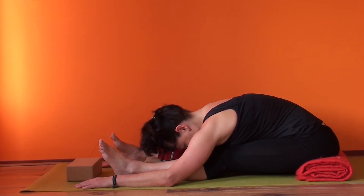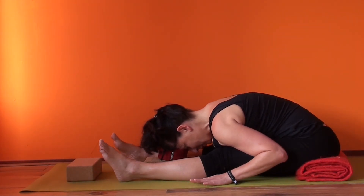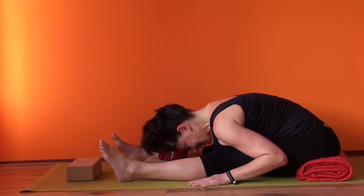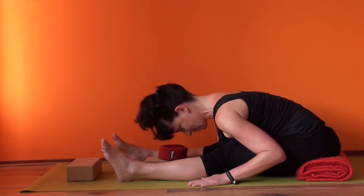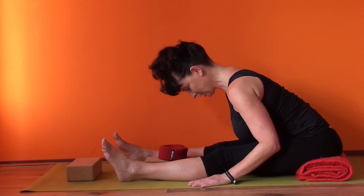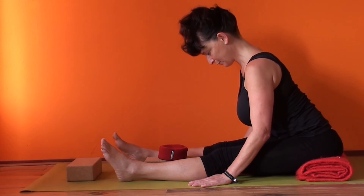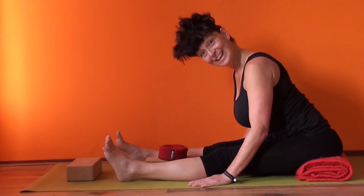To come out of here, especially once you let go, it can be safer for your lower back to just help yourself with the hands — you place the hands here, root through the hands, and then come up from the head with the help of your hand. Your abdominals are actually not engaged, they can let go, and you just gently come back up.